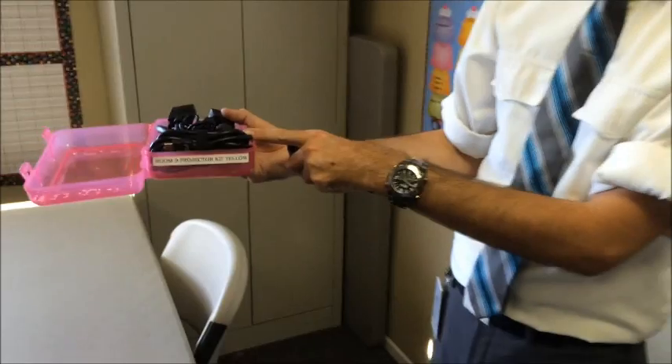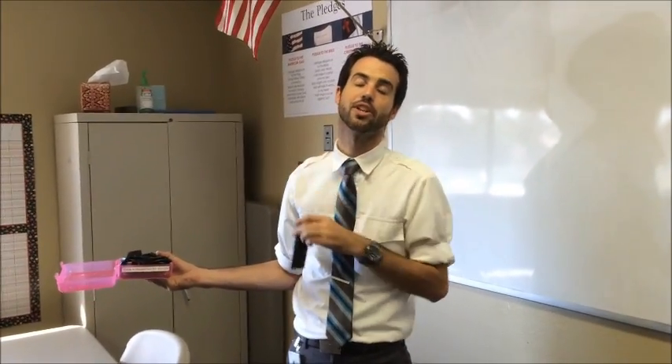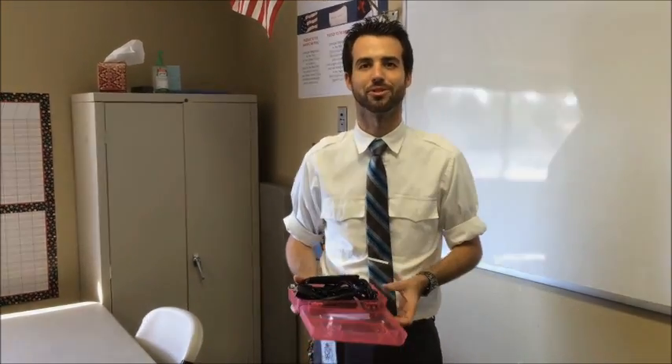If the white remote is in your box, it goes to room 6. Make sure you always have the right remote to be fully able to use the projector in your class. Once again, thanks for joining this session of Technology Training with Matt — hope to see you again real soon.